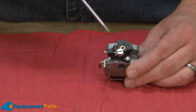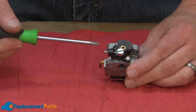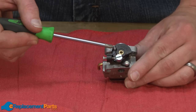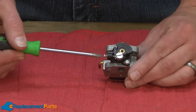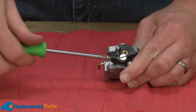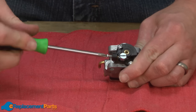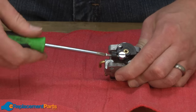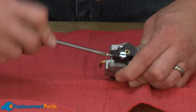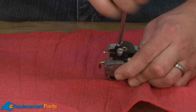Now we can begin disassembling the carburetor. On my particular carburetor, I'll start by removing the throttle body. You'll notice one of the screws is blocked by the throttle plate. To get access to that screw, I'll just back off the idle screw. And now I can pull out that screw.